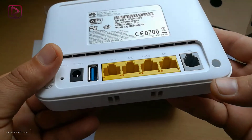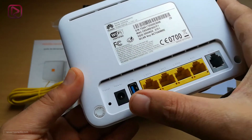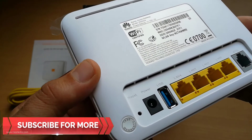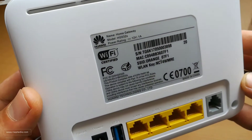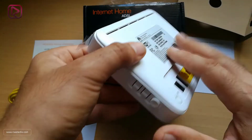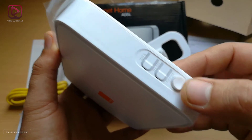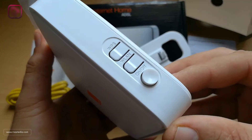At the back we have the ADSL port, four LAN ports, the USB port, the power supply plugin, and the reset button. At the top we have a ventilation hole. On the side we have the on/off button, the wireless LAN button, and the WPS button.